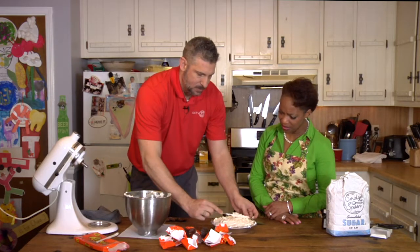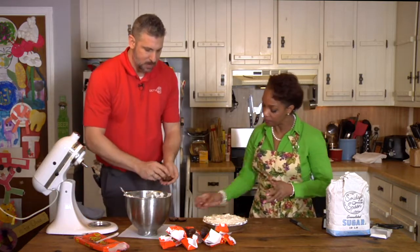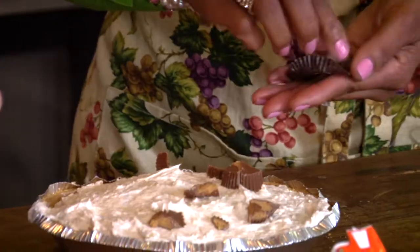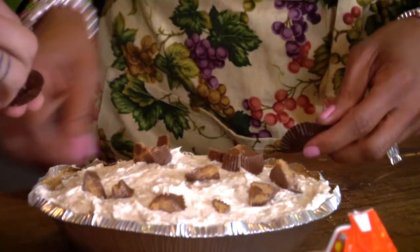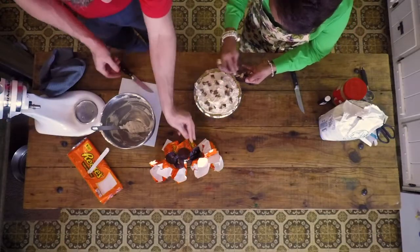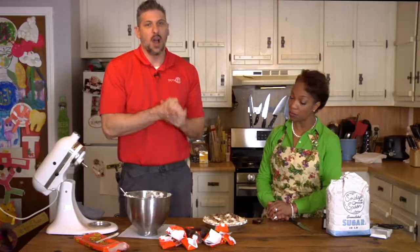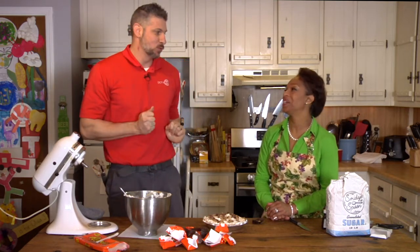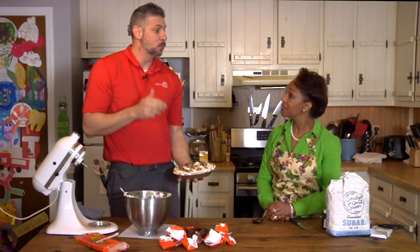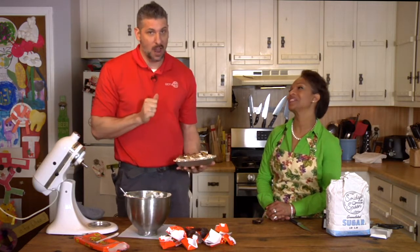That looks good. You can't even see the peanut butter — it'll be a surprise when you get in there. So now we can take these and just kind of put them all over the top, kind of like sprinkles. I am just astonished. This looks really good. My kids are going to like this. I can't wait to eat this. I've already licked my fingers and it's really good. So we're going to get this in the freezer, and then we're going to reset and get ready to do the burritos next. When we get done with the burritos, everything will be ready to come together and we'll get to taste it. And we're going to talk more about Rotary right after this.